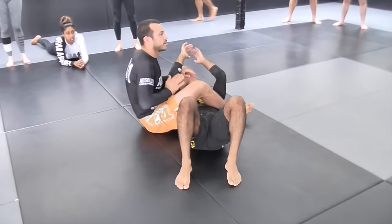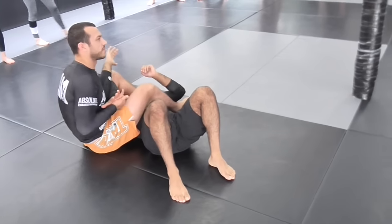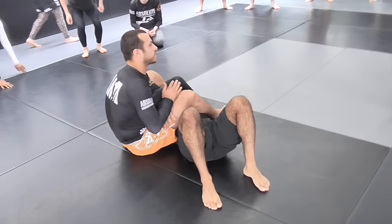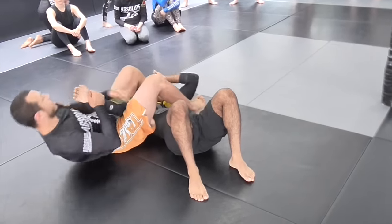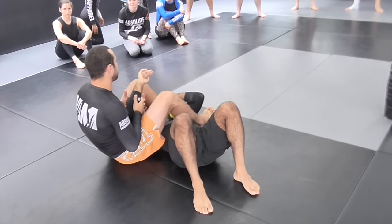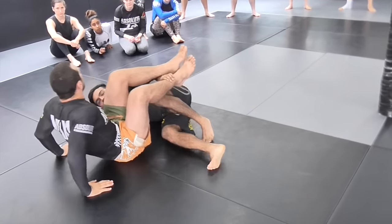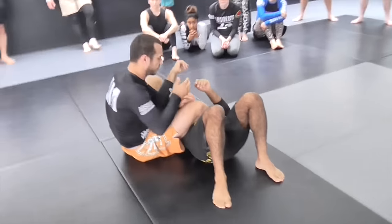Basically, the starting position here, if you do go into overtime, you get to set up whatever offense you want, and they get to set up whatever defense they want, and you sort of go from here. If I get the submission, I win. If Mikhail frees his arm and gets out of the armbar, he wins. At least that's the aim from there.